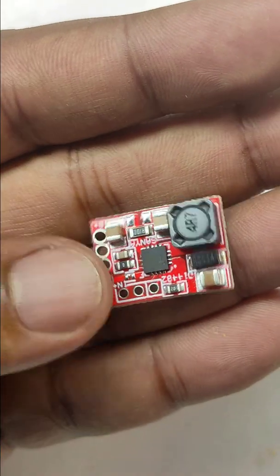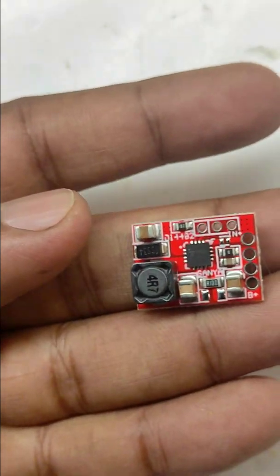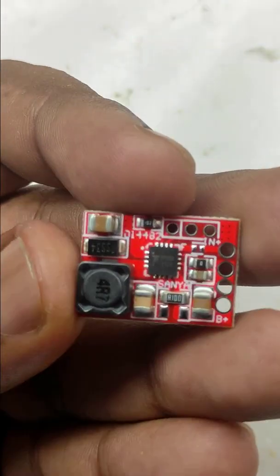For charging lithium ferro batteries, we need to use this charging module. There is no port for this module, so we need to solder the wires manually.